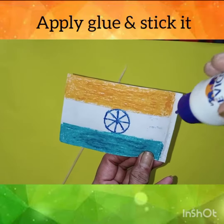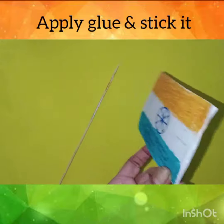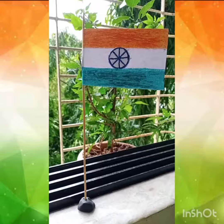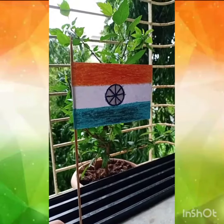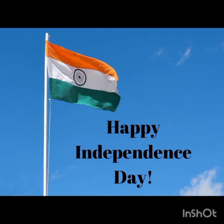Now, stick the flag as shown in the video. Your flag is ready now. Happy Independence Day. Thank you.